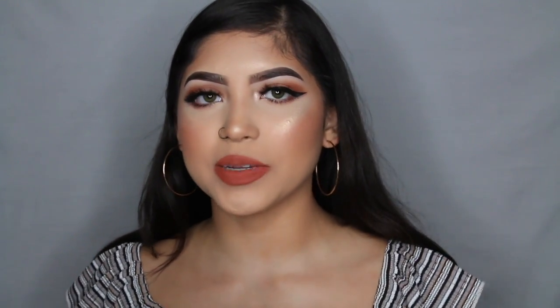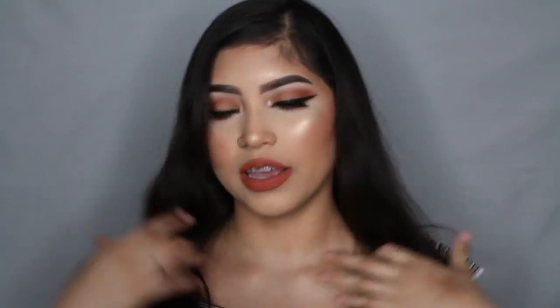Hey guys, welcome back! So today I'm bringing you guys a hair video, it's a little bit different. You guys do ask me for hair tutorial videos. I don't really like to spend a lot of time on my hair, so I do it really really quickly — whether I curl it, straighten it, or whatever I'm doing that day. This is what my hair looks like right now — it's kind of poofy and frizzy.